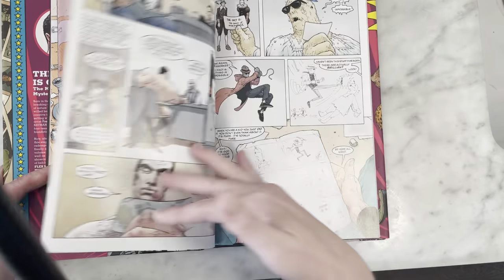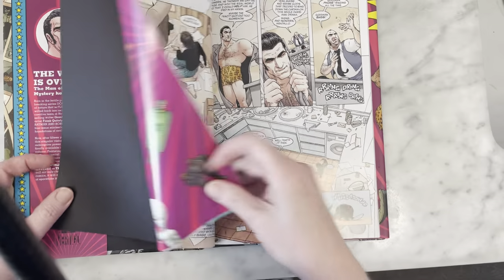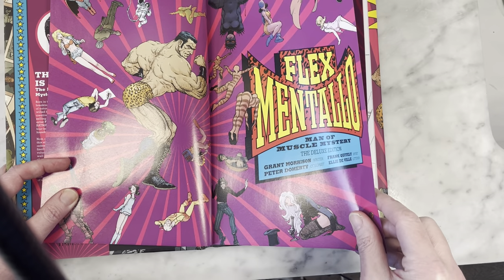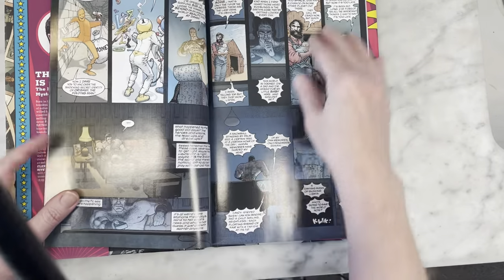Conspiracy theories — my kind of book. Anyway, the art here is really good. It's been recolored by colorist Peter Doherty. I'm not too familiar with him, but he did a really great job. Love this art.